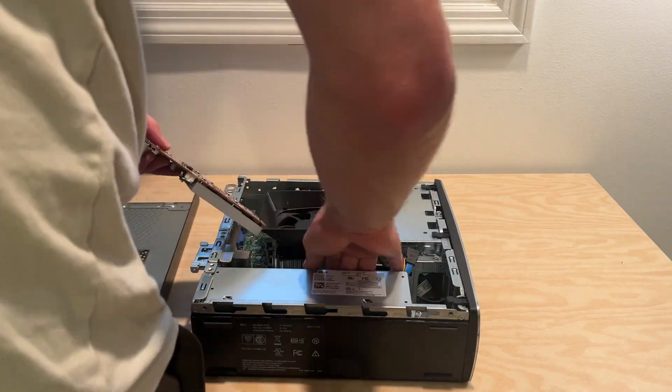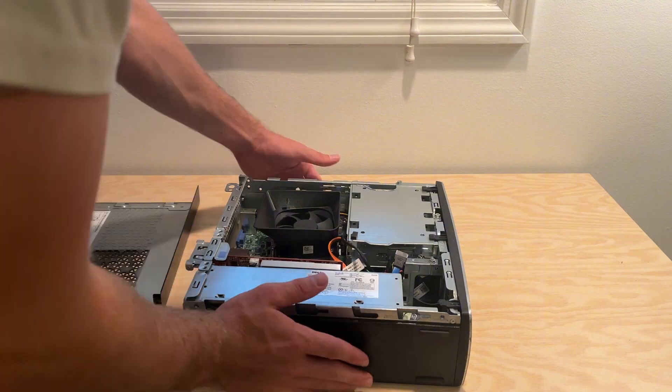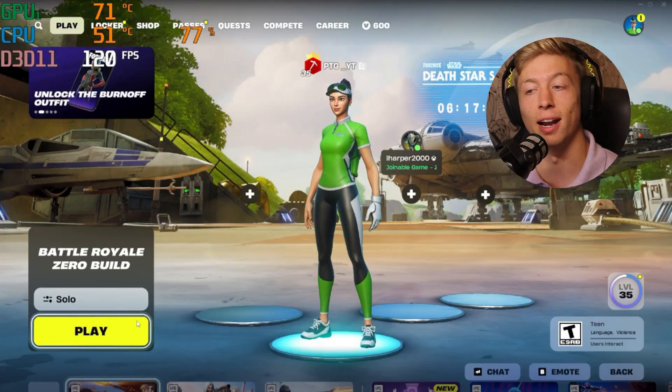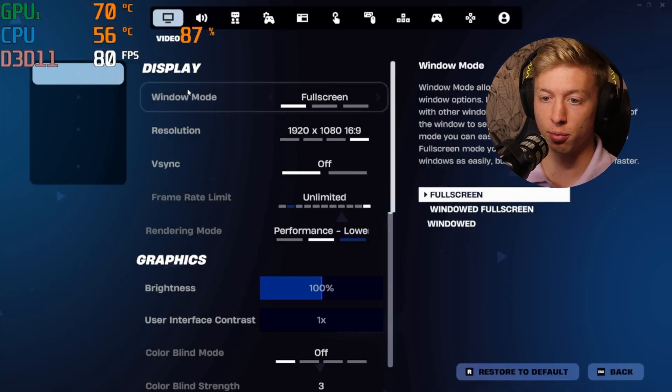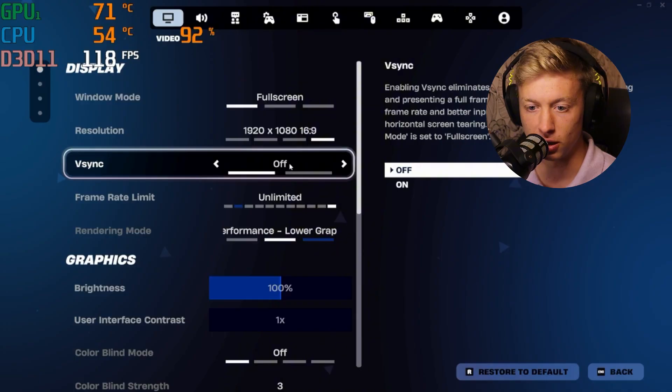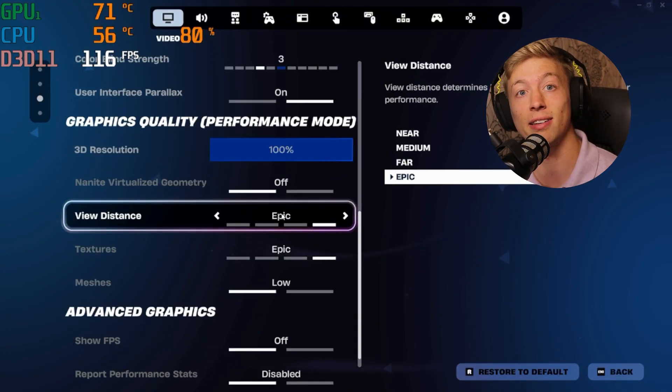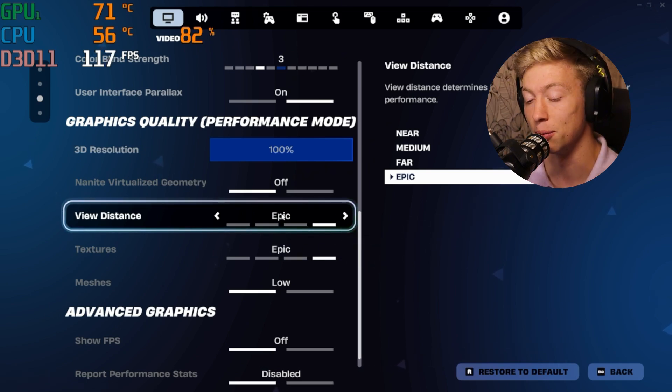All we had to do next was combine these components and we had a fully functioning gaming PC. Now we're heading over to the desktop and trying this in a couple of games: the brand new Splitgate 2, Minecraft, and Valorant, which is a very popular esports title on PC. We're running Fortnite at performance mode settings at 1080p with epic view distance and epic textures — those probably shouldn't affect FPS that much. Let's see what kind of FPS we can get with this $100 gaming PC.